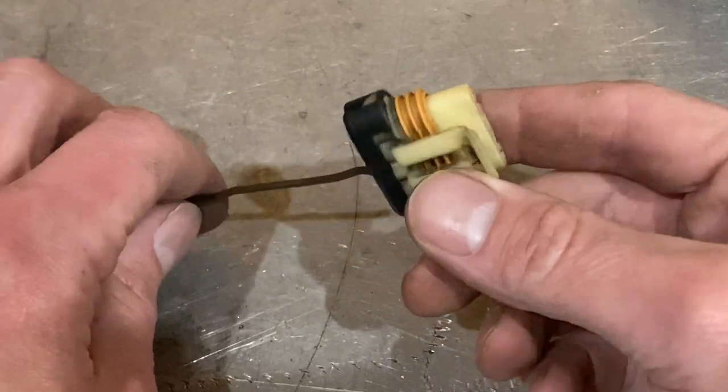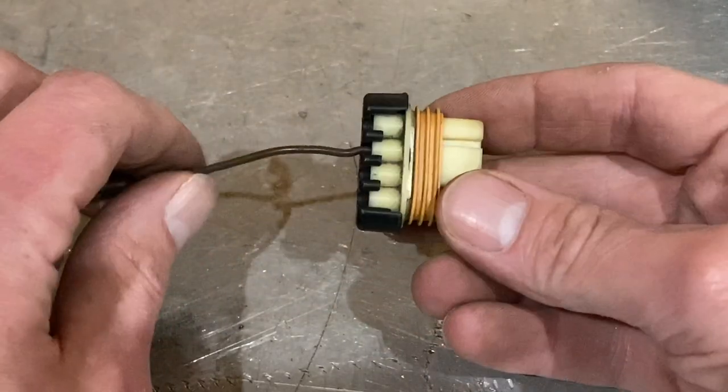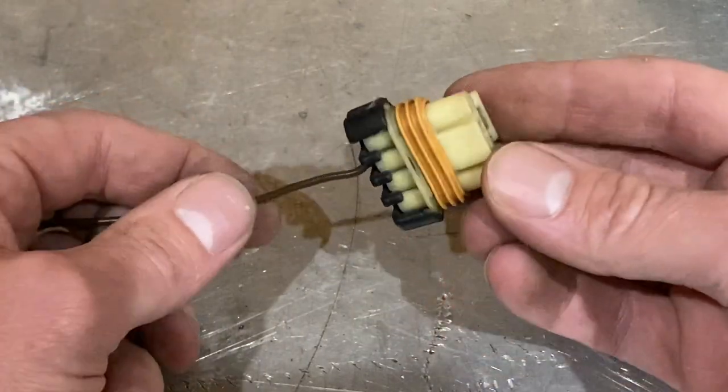I'm going to show you how to remove pins from this GM style connector. This one happens to be for an LS V8 engine alternator.